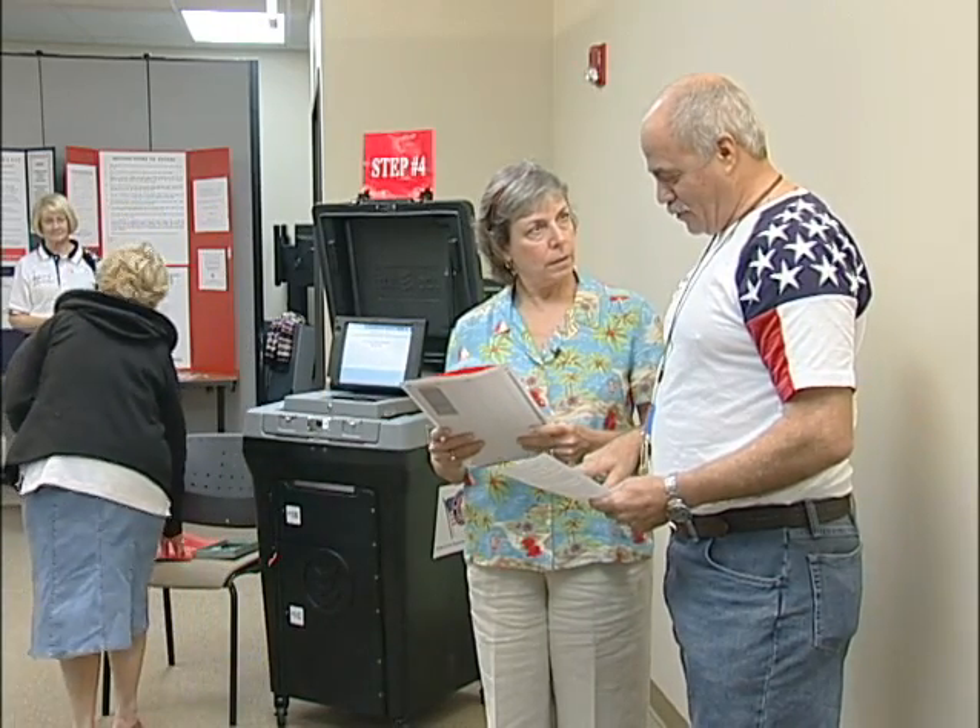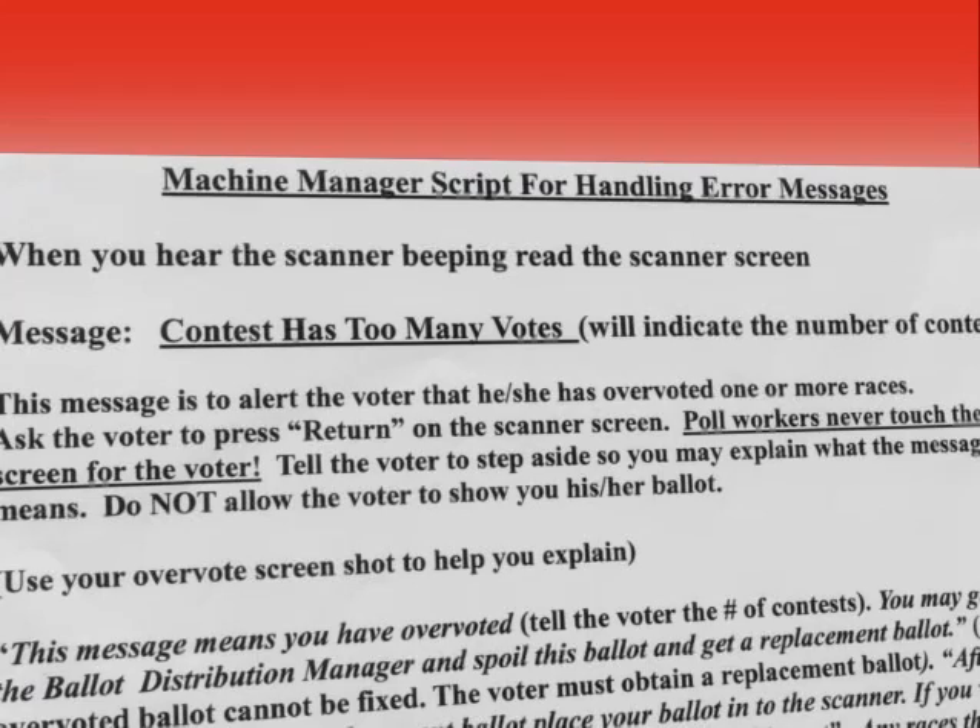Once the machine manager asks the voter to step to the side, using the script found in the machine manager envelope, the machine manager can resolve the problem.